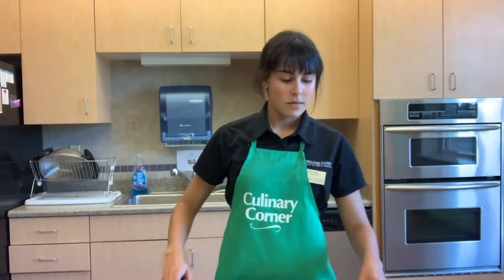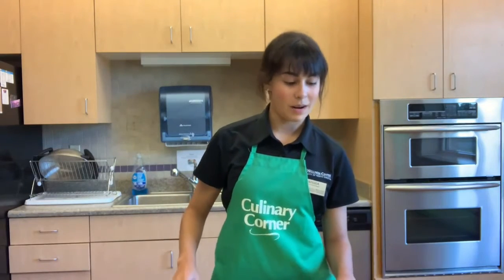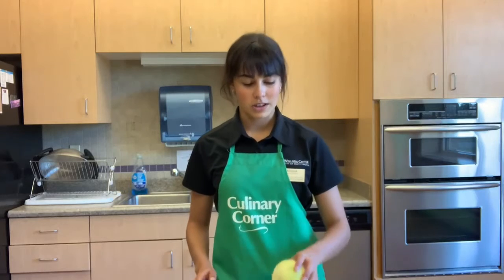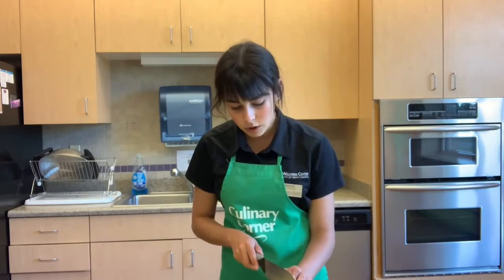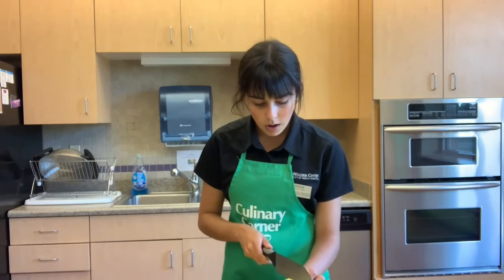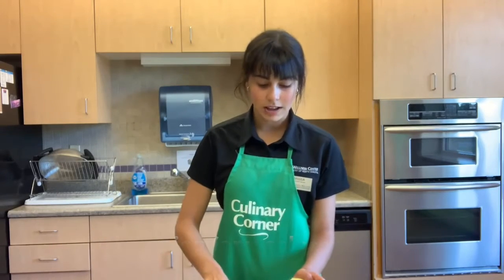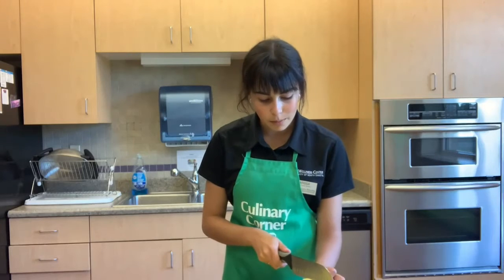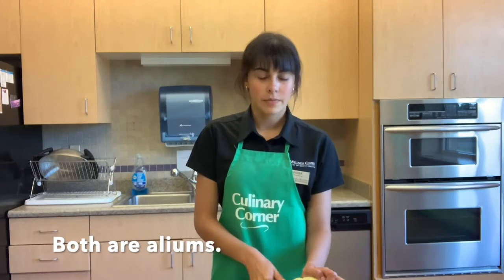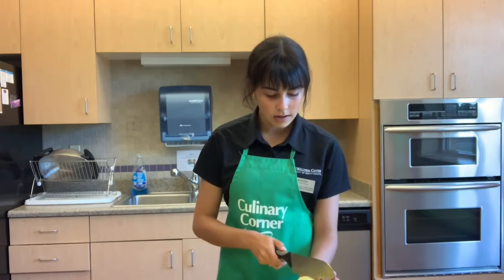Now we can get started on our taco meat. We're going to first start off by cutting up our two veggies: our onion and our garlic. I've peeled off the first couple layers and we're just going to dice the onion. Onions and garlic are actually in the same food family — they're both bulbs that have papery layers on the outside. That's kind of neat.